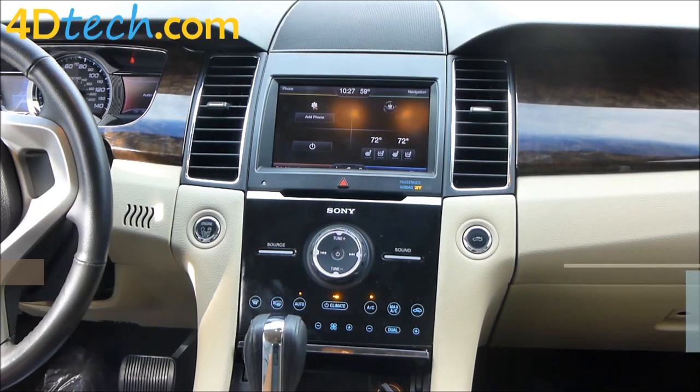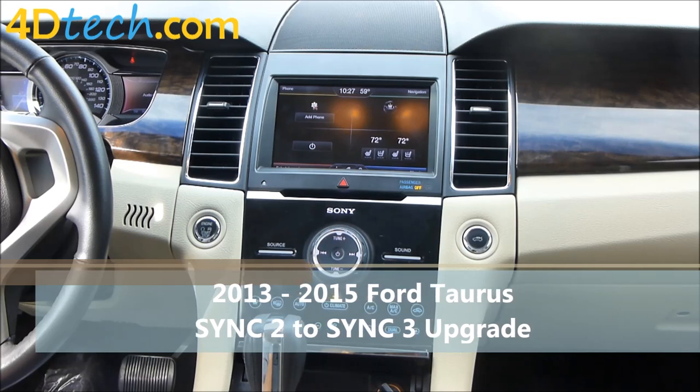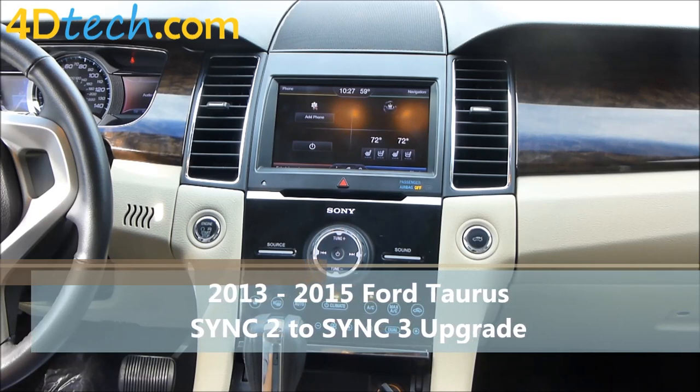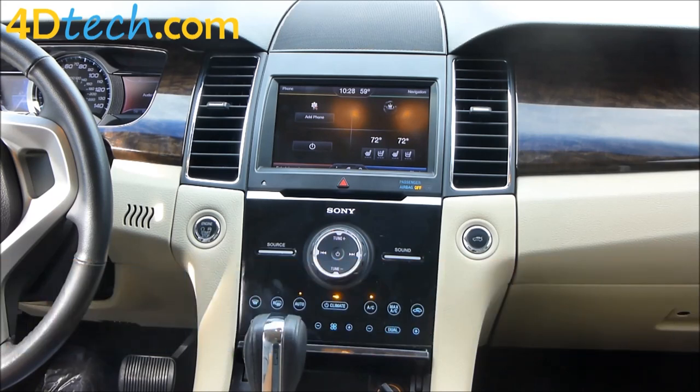Hi, this is Scott with 4D Tech. Today we are in a 13-15 body style Ford Taurus that came SYNC 2 MyFord Touch equipped. We will be upgrading this vehicle to SYNC 3 using the SYNC 2 to SYNC 3 conversion from 4D Tech.